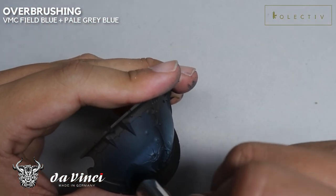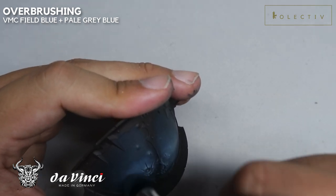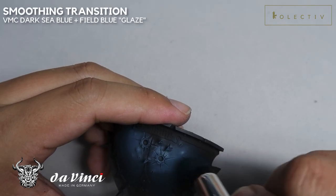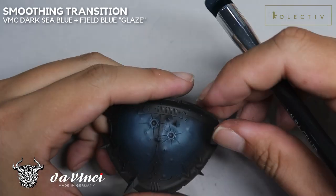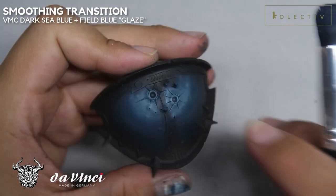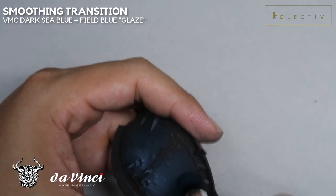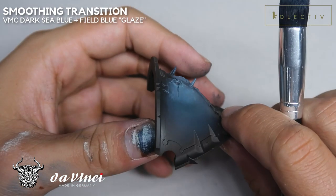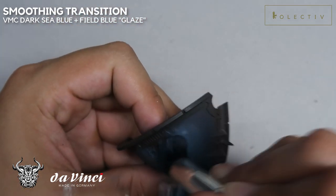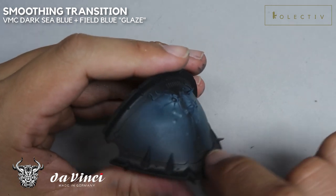This overbrush stippling technique is a very back-and-forth process. There's no fixed order of the color. If you feel that the transition is not smooth enough, always just go back to the previous color, stipple a little bit with a little bit of water to create sort of like a stipple glaze, and you can create really, really epic smooth transitions even if you don't have an airbrush. And because it's not painted by a machine, it doesn't look like it's painted by a machine. So just going with an overall stipple of Feel Blue, sort of like a glaze over the entire transition, to create a smooth finish.